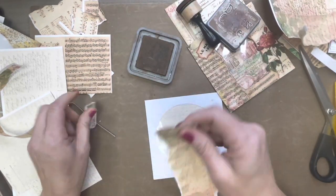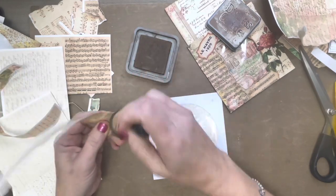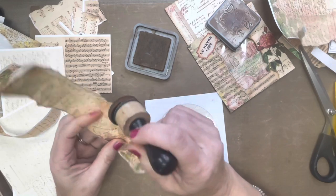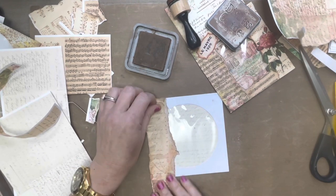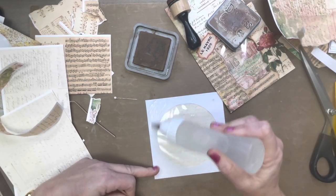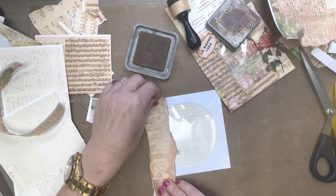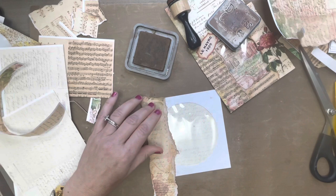I'm having major printer issues today — I don't know what the deal is. I've put in new cartridges, I've aligned the heads like three times, I've cleaned the heads and it's still not working right. It was working fine until my ink cartridge ran out and said I needed to replace them, and whenever I did that's when the problems began.